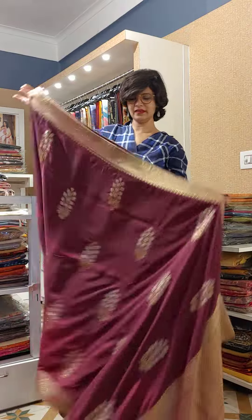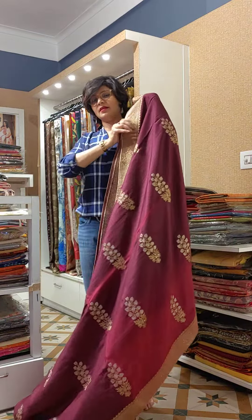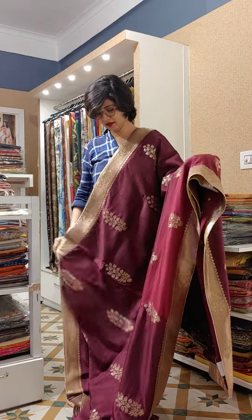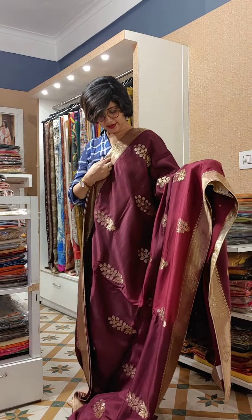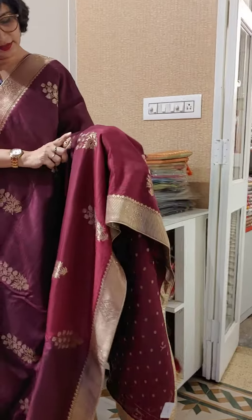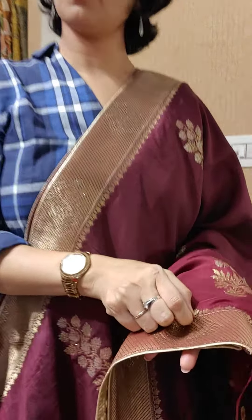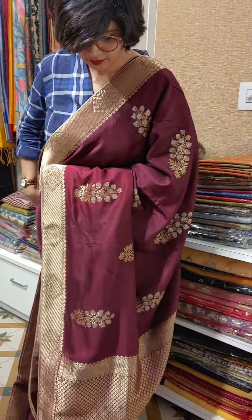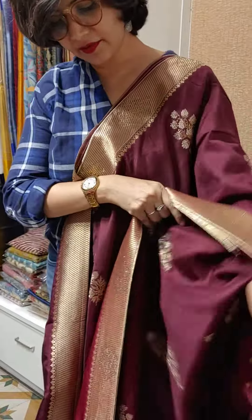Hi Lena D, you asked for this saree. This is a Katan silk saree — a Katan georgette silk saree. This is a very high technique piece. This is the overall design of the saree, and this is the lovely blouse piece.